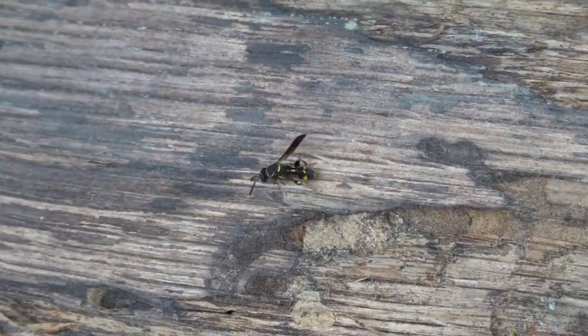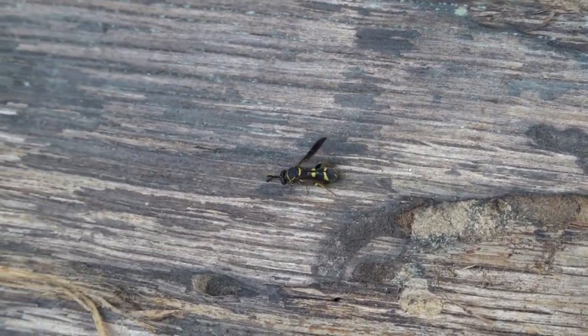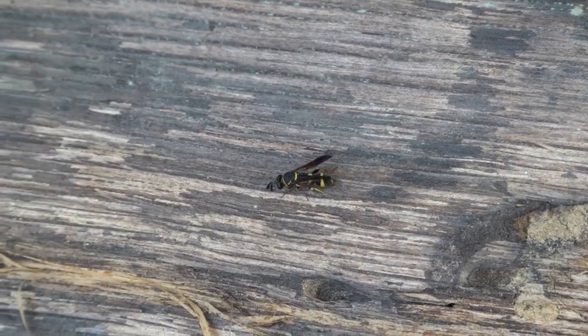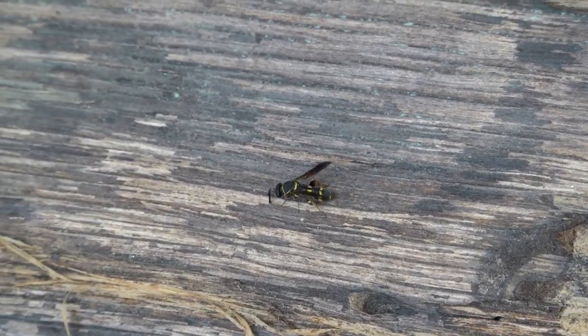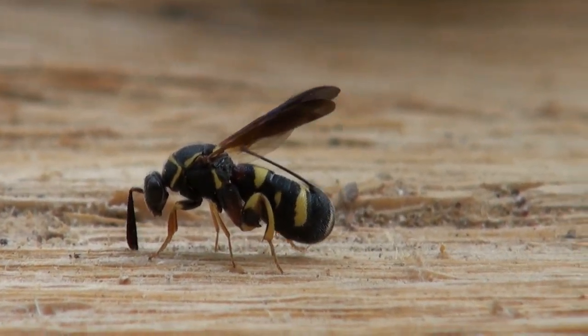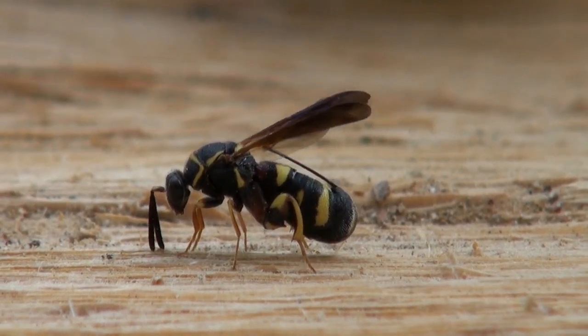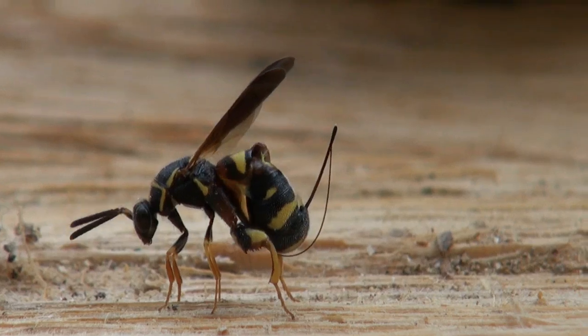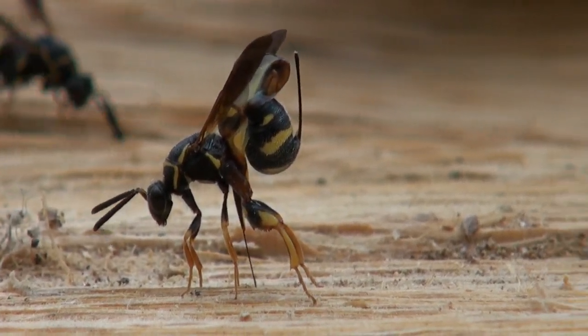A female lucospid wasp searches a mason bee log for clues to locate potential victims within. Once the bee larvae are located, she unsheathes the ovipositor and drills into the wood to lay her eggs.